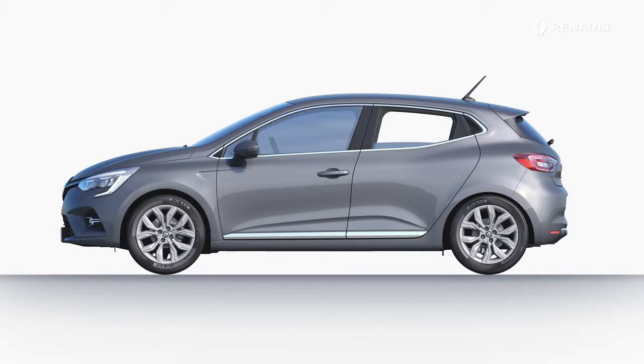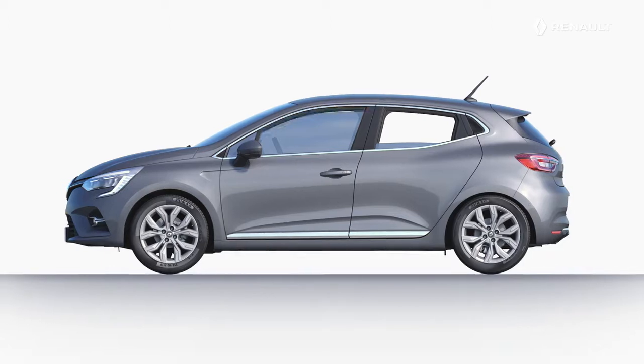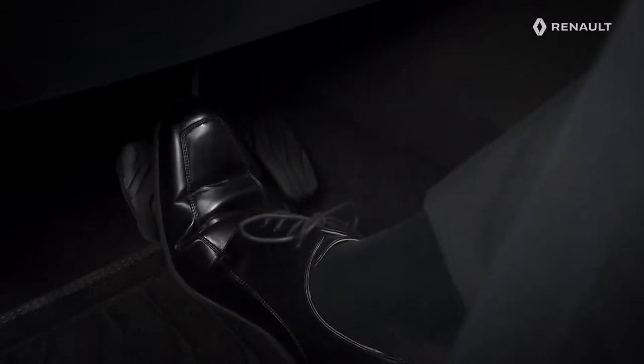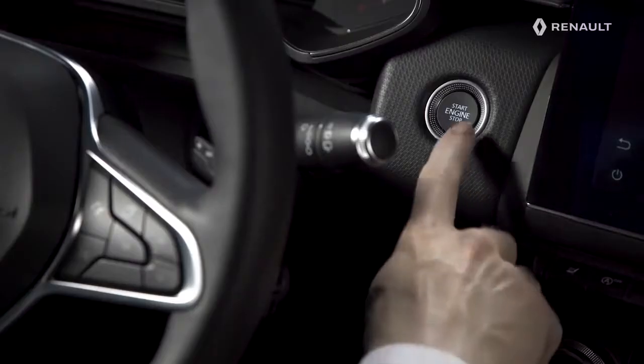In hands-free mode and with the card on your person, you can also press twice in quick succession on the button of one of the front door handles to close all of the windows. Once inside and with the card still on your person, press the brake pedal and then press this button to start the engine.